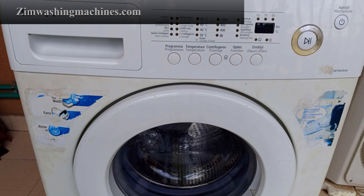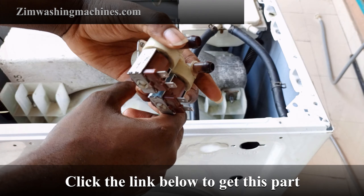Hello everyone and welcome to this detailed video on how to replace a damaged water inlet valve in your front loader Samsung washing machine. You'll need to replace this part if your washing machine is not filling with water.